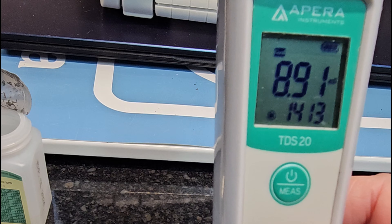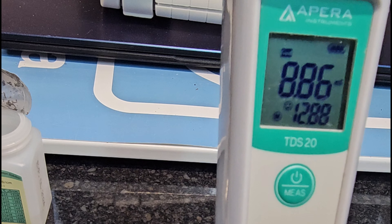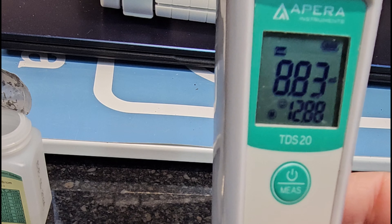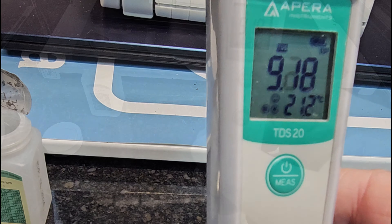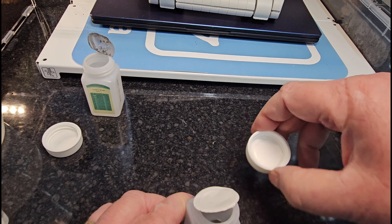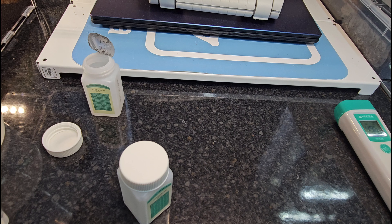Once it's settled, press and hold. Mine errored briefly — it flicked off — but now it's settled on 1288. Press and hold, and it sets 1288. Take that out, rinse off, dry it, put it away. That's the first one done — the TDS-20. We'll now repeat that process on the PH pen.